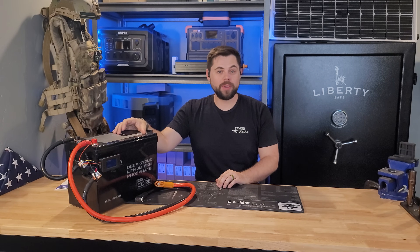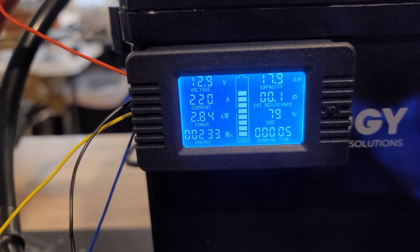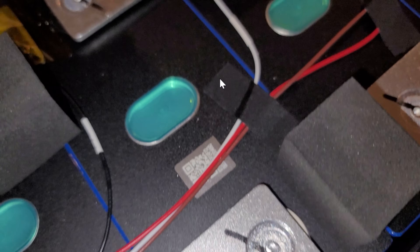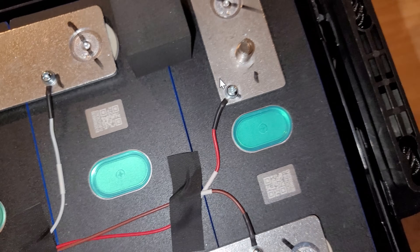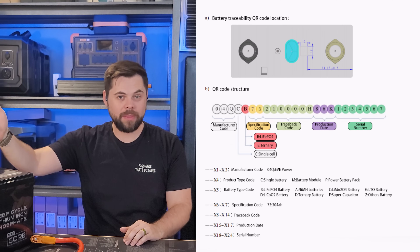I would have loved if this came with a built-in screen — there are other brands that do that, and it would make this much easier to use. But this little screen on the front ended up saving the day, and I'll show you how in just a second. Once I got this opened up and could look at the QR code, I was able to decipher what it means. There's a simple chart that tells you exactly what all the numbers and characters in the QR code mean, so you can decipher it yourself for any battery you look at.